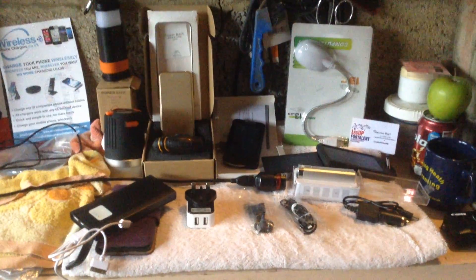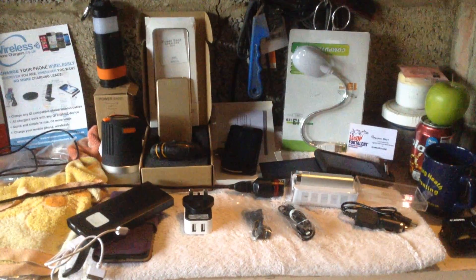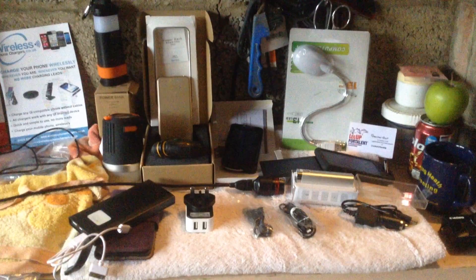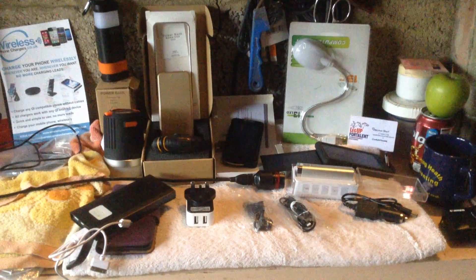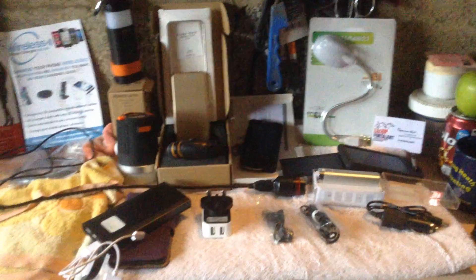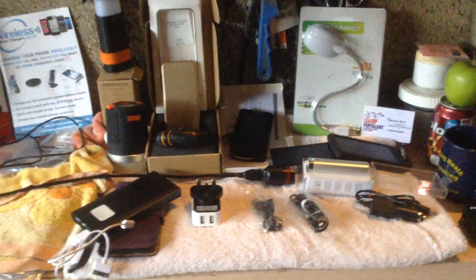Inside, I just wanted to show you them all together. These are the basic power banks that are on offer, and then we've also got another section which we will do on the folding solar connections for the power banks. Some of them have got the solar function built in.